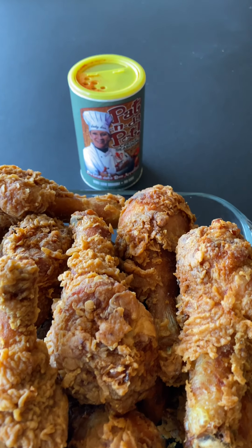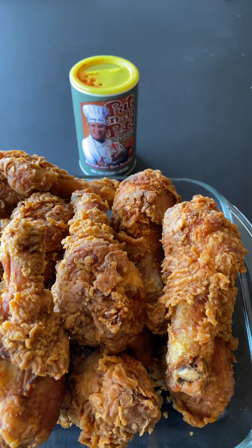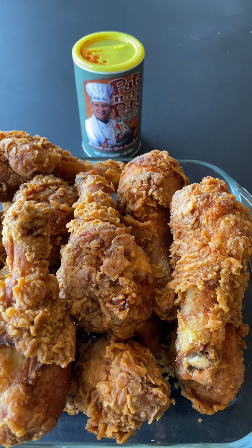Finishing results of my southern fried chicken, all done with Pat in the Pot Creole seasoning. Order you some — patinthepot.com.